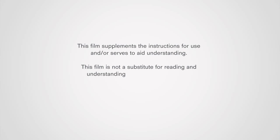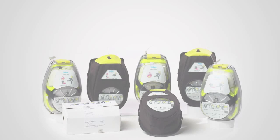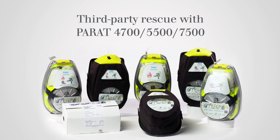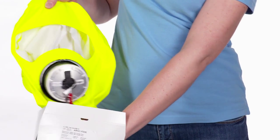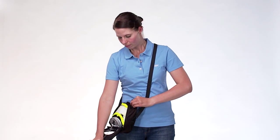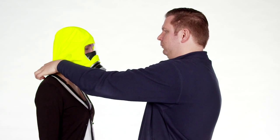This film supplements the instructions for use and serves to aid understanding. This film is not a substitute for reading and understanding the instructions for use, nor is it a replacement for mandatory instructions or training courses. We will now show you how to open the different Draeger Parat packaging types and how to put the Parat hood on a third person for rescue purposes.